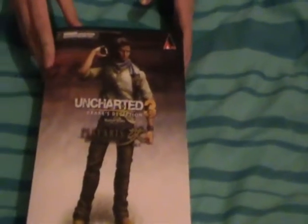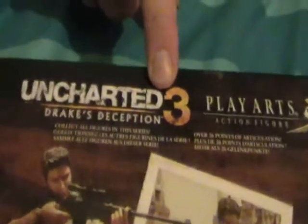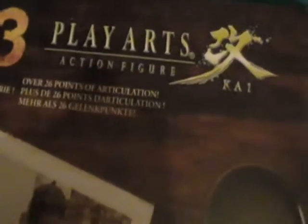Here you can see the box is a really nice layout. It's got Uncharted 3 on the side, and it's got stuff on the back about Drake. It says 'collect all the figures in this series,' which implies that PlayArts will be making more figures — could be maybe Sully. It also says 26 points of articulation, which is brilliant.